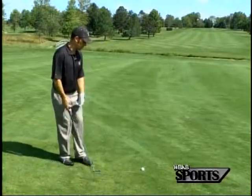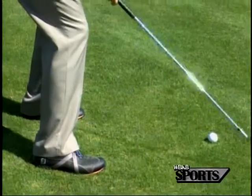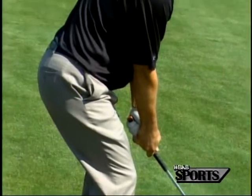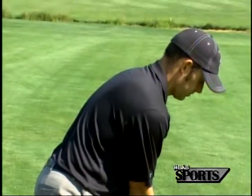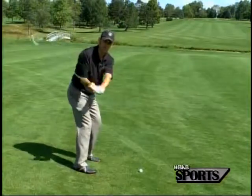Right here I've got a shot where the ball is below my feet, and it's actually below my feet quite a bit. So the correct way to get down to this golf ball is we want to bend at our knees and squat down a little bit more. When we do this, we can't rotate quite as much as we would like.